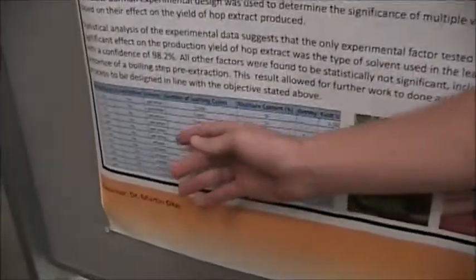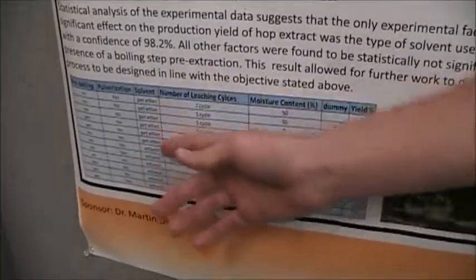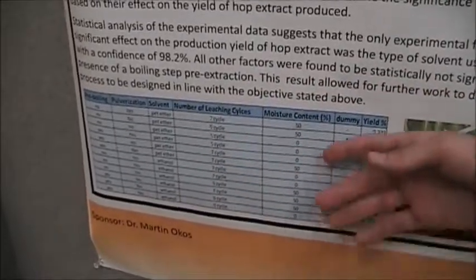We're using spent hops that have already been boiled, and we also had several other critical variables such as if they're pulverized, which solvent we use, the number of leaching cycles, as well as the moisture content. The idea is that when it gets boiled, all the polar compounds are pulled out and they're very flavorful and often bitter. But using a non-polar solvent such as ethanol or petroleum ether, we're able to get the non-polar compounds out of the hops, which are the essential oils and the aromatic compounds — and it's very flavorful.